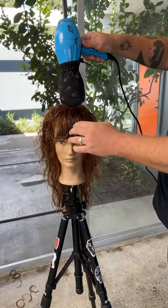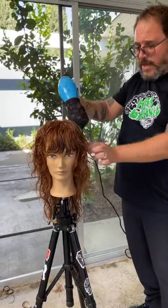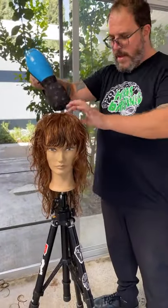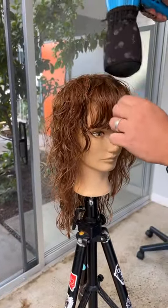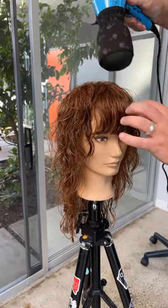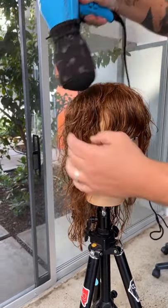Using my YS Park sock, my ionic diffuser, using downward heat — I'm really not disturbing the hair, just pinching, making sure the air is getting through the hair, and getting some dry. Keeping that airflow going down, not forcing the hair. This will really tell me what my haircut has done, how well it's worked — I won't be able to disguise anything.